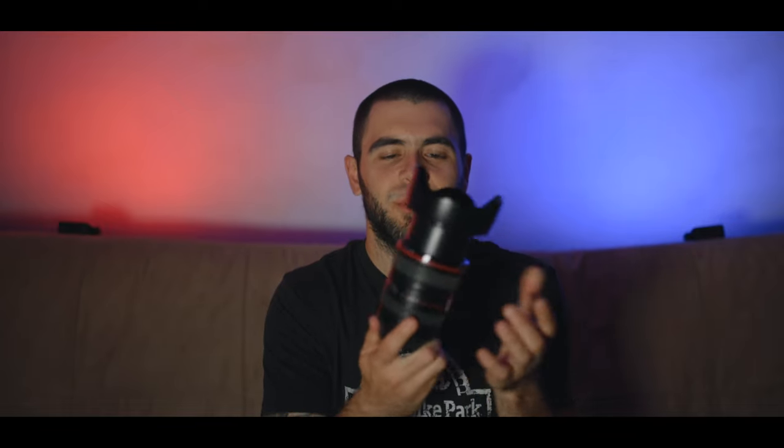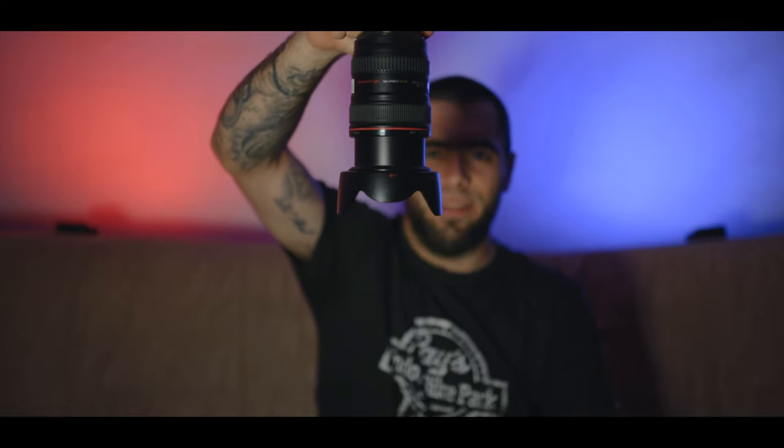That lens is for further distances, obviously, because it's a 70-200mm zoom lens. Now for closer range things, this is the Canon 24-105 F4L — another 77mm filter thread. This is a lens I use for closer range. It goes from 24 to 105mm, but it is an external zoom, so that gets annoying, and the weight of this lens makes it come down on its own.